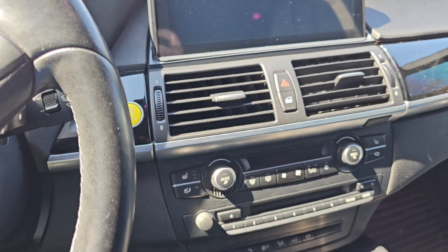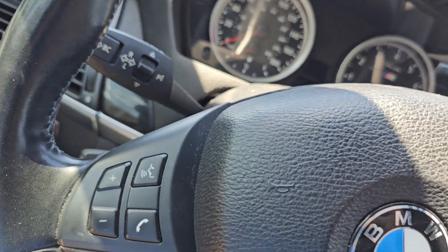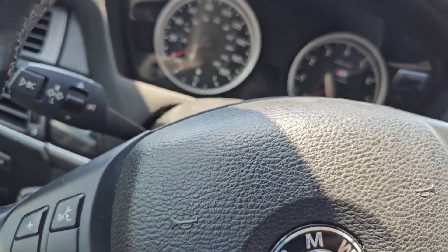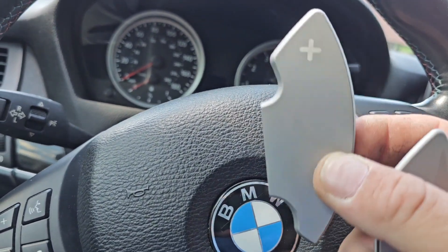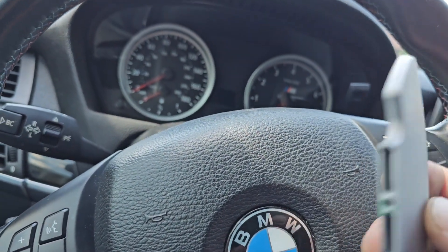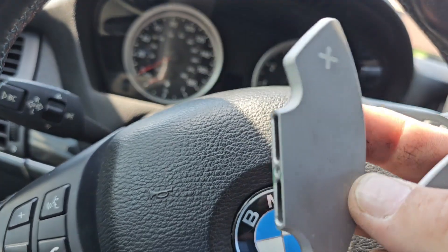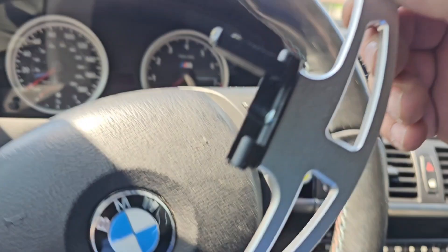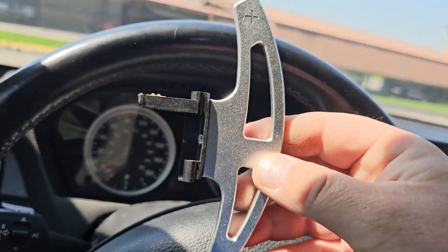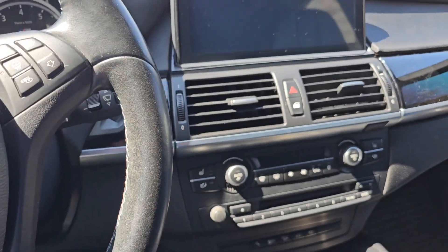Hello and welcome back to the channel guys. Today I'll be upgrading the paddle shifters — the OEM ones from the X5M. I already started; I'm gonna upgrade to these right here, as you can see. I'm gonna try to do this one-handed.